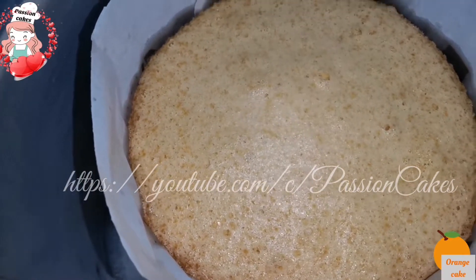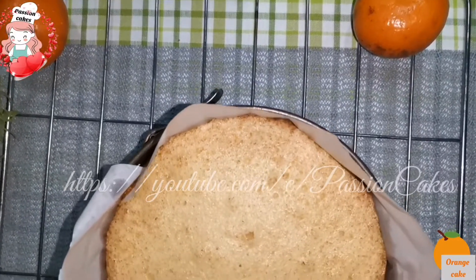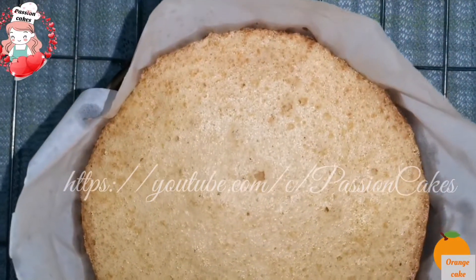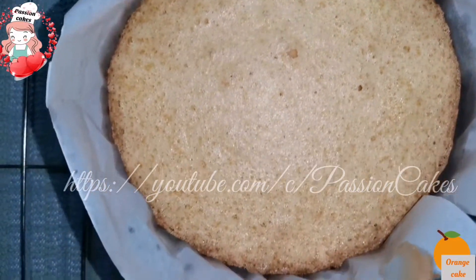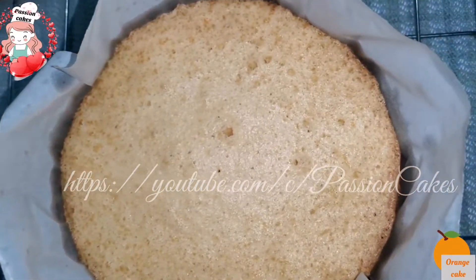Place the cake on a wire rack for 10 minutes. Then remove it from the springform pan and peel off the butter paper.